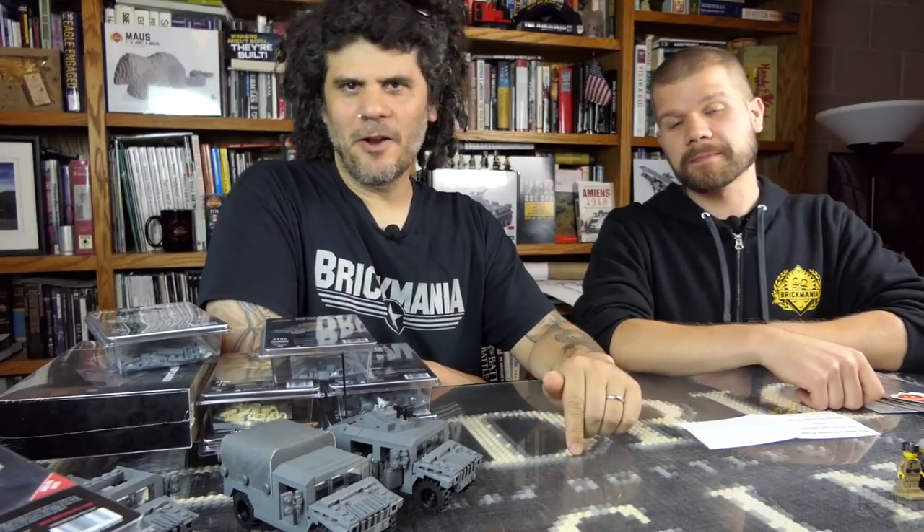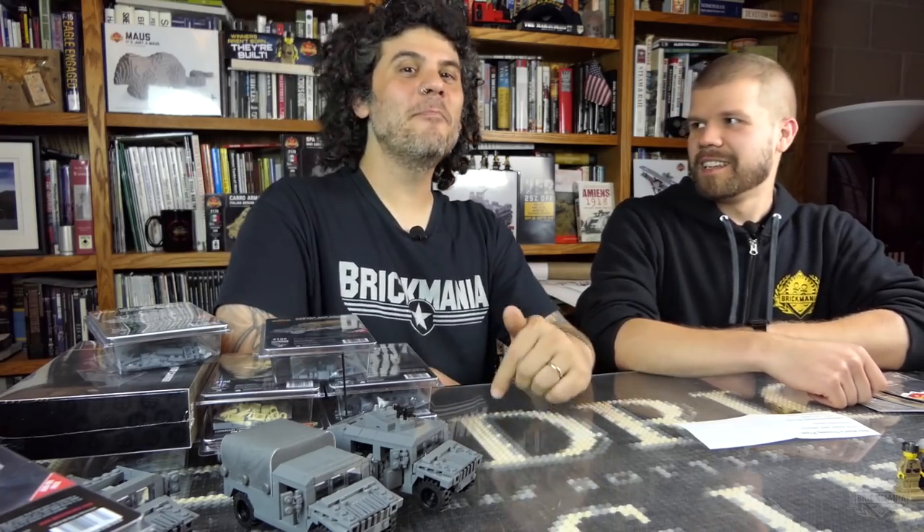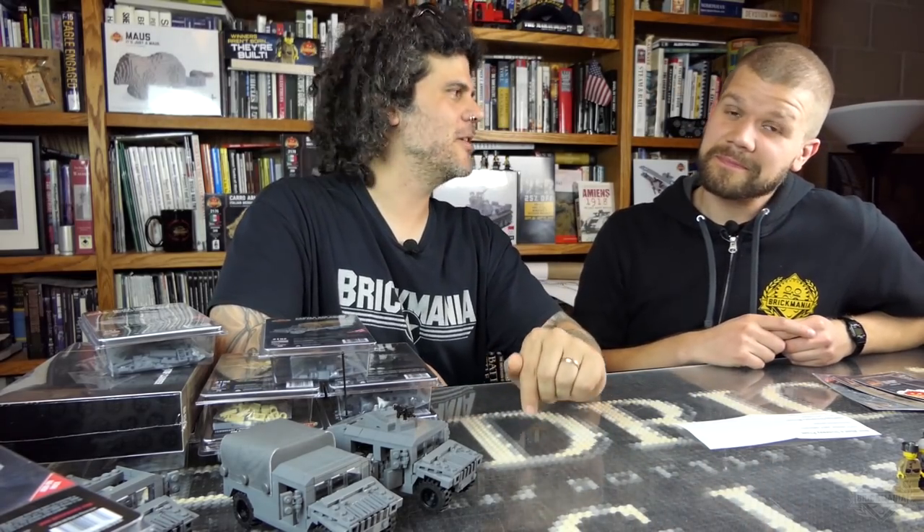If you're in the Seattle area, I will be at BrickCon this weekend in the GI Brick booth — Saturday and Sunday, the 8th and 9th of October. Go to brickmania.com/events to see where we're going to be. We have several more events this month and throughout the fall, always changing and updating.